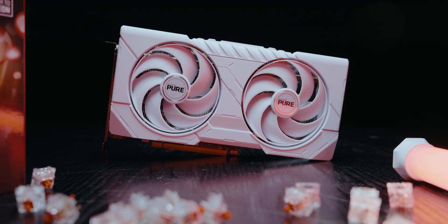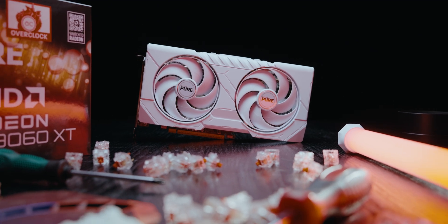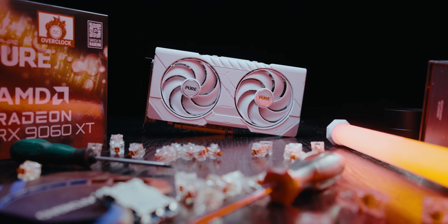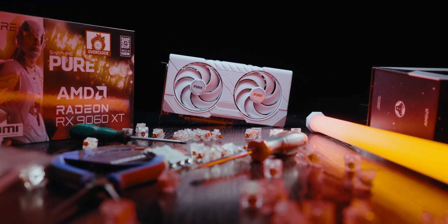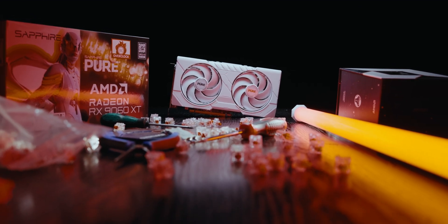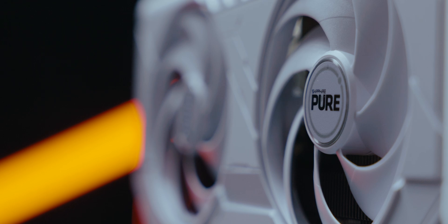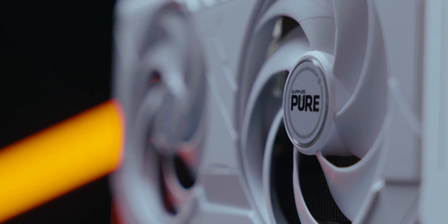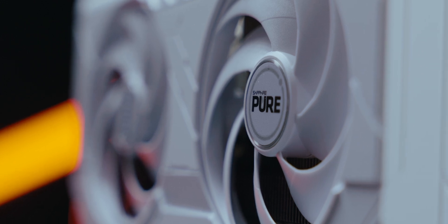In this video I'm going to be looking at the 9060 XT Pure card by Sapphire that I have on the desk here next to me. This card and indeed all 9060 XT cards are AMD RDNA 4 architecture. The GPU boost clock is up to 3290 MHz advertised and the GPU game clock is up to 2700 MHz advertised. The stream processors in all 9060 XT cards is 2048 and the ray accelerators on all 9060 XT cards is 32.